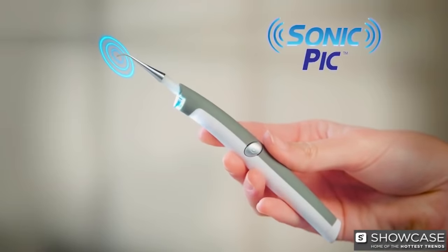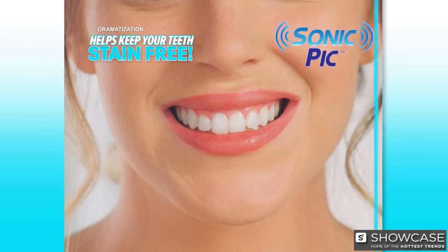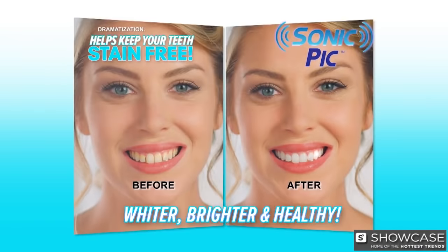Now you can. Introducing Sonic Pick, the gentle at-home dental cleaning system that helps keep your teeth stain-free, whiter, brighter, and healthy. You'll feel like you just came out of the dentist's chair every day.